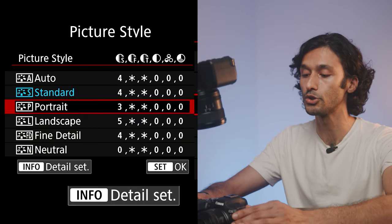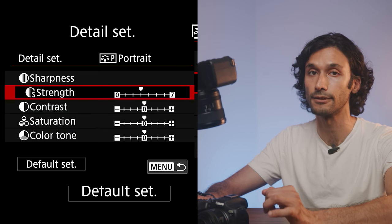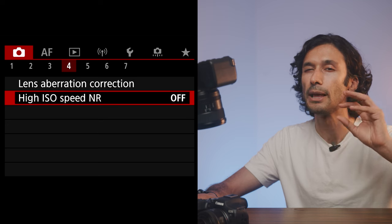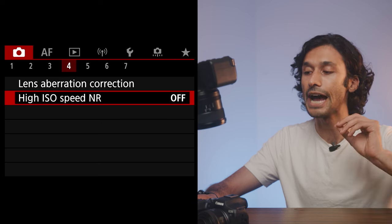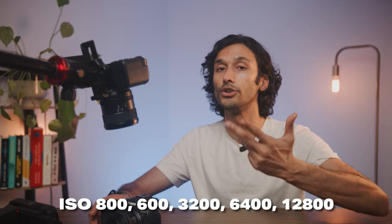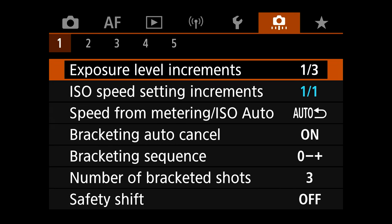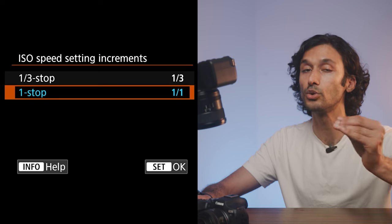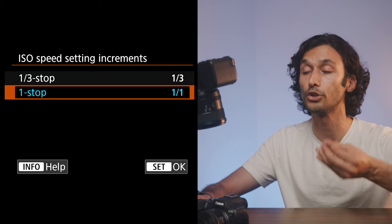Just like in photo mode, you can hit the info button to adjust any picture style to your liking. To keep video as crisp as possible, go to page four and turn noise reduction completely off — noise reduction makes your image softer, and it's better to handle it in post where you have control. If you're shooting at high ISOs, shoot in full stops: 800, 1600, 3200, 6400, or 12,800 for the cleanest results. Go to the camera icon page on the far right and find ISO Speed Setting Increments — set this to one stop so the camera only jumps between clean full-stop ISOs.